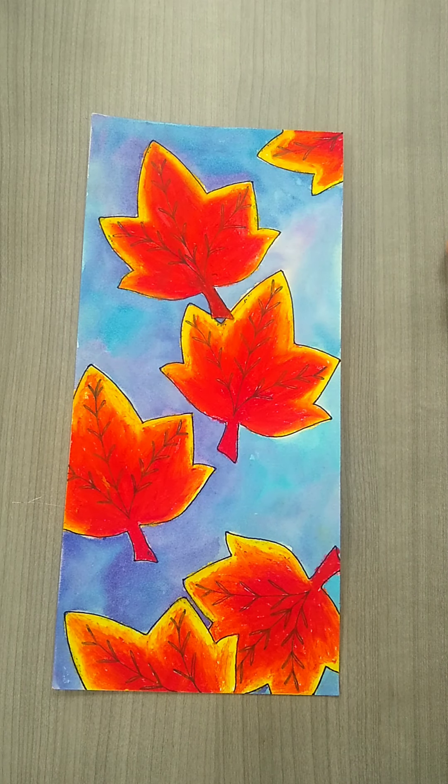Hello artists! Today we are going to be learning how to do falling leaves with oil pastels and watercolors.